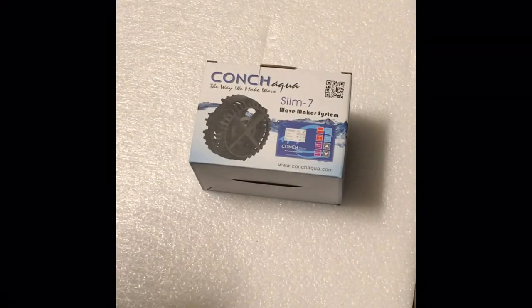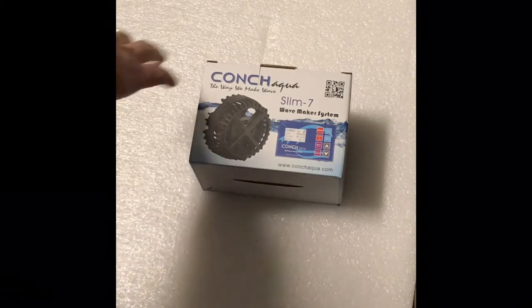Hi guys, it's Darren from Reef Secret Aquariums. Today I'm just going to unbox the new Conch Aqua Slim 7 pump, just to show you what you actually get when you get your little pump to your house.